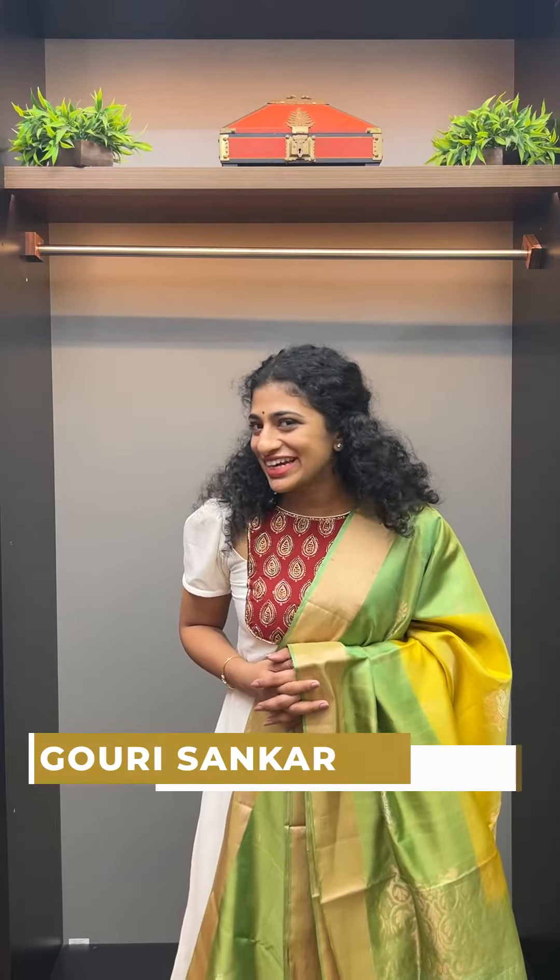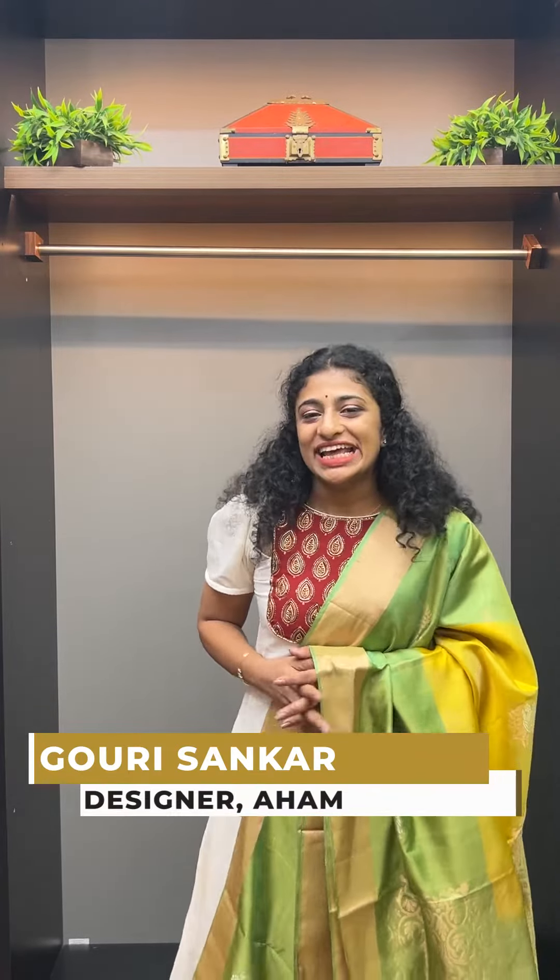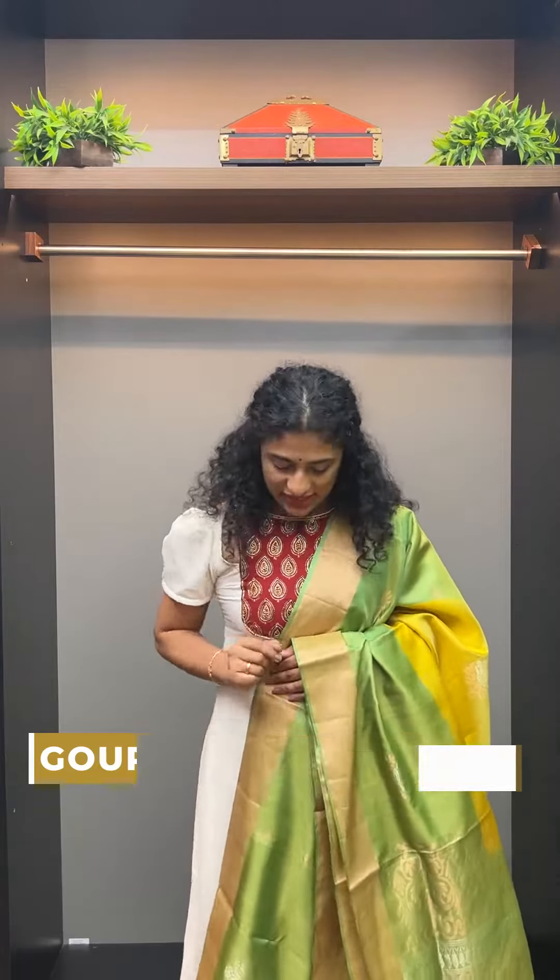Hi viewers! Welcome to this video. Hello everyone. I'm going to talk to you. I'm going to show you a sari in a single color.